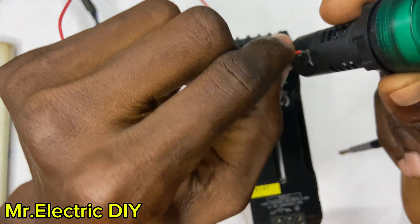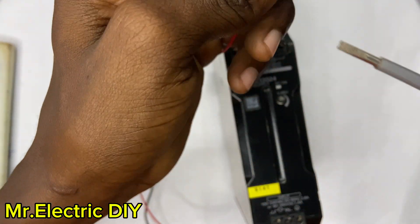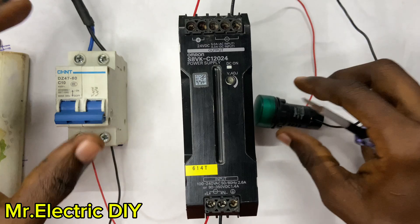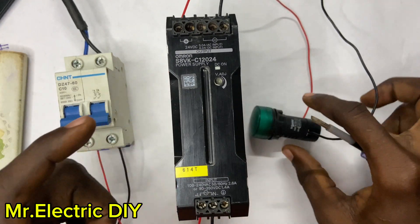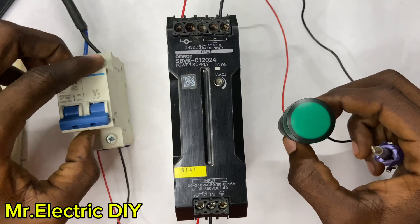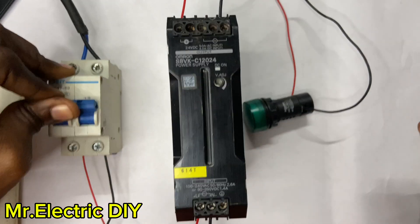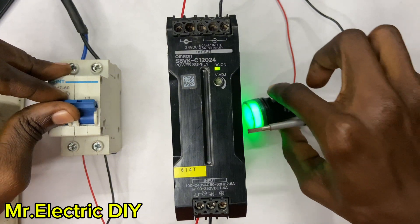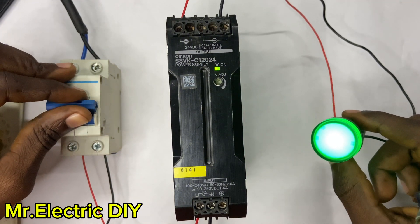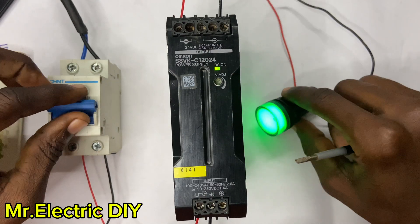I connect one side to the LED indicator and connect the negative side too. I've successfully connected the SMPS to the 24 volt DC indicator, so I'm going to turn on the breaker. Guys, if you find this video helpful make sure to like and subscribe, and feel free to ask any questions in the comments section. Thanks for watching.